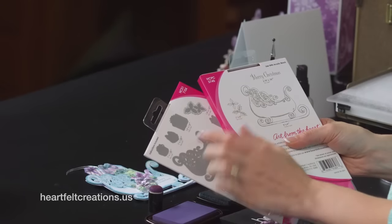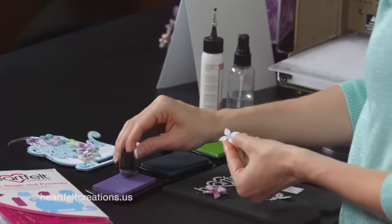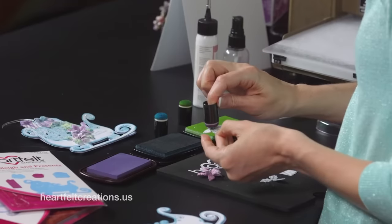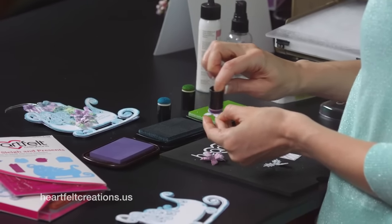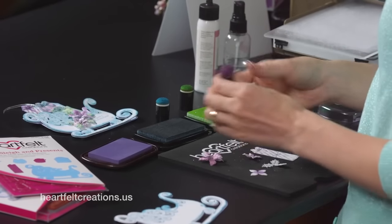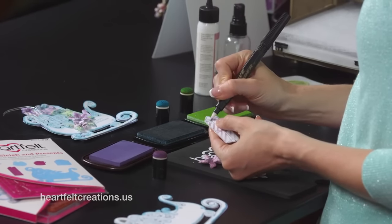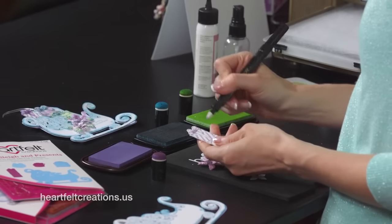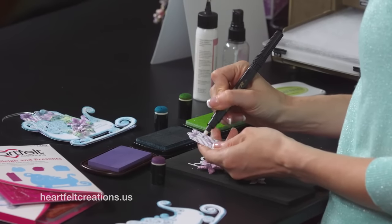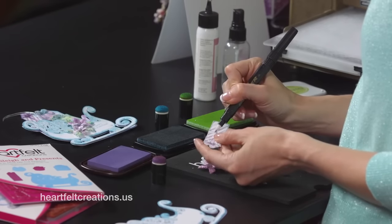For the embellishments for the sleigh, I stamped the poinsettia with a holly leaf and cut it out with a coordinating die. To color this, it's quick and easy. I chose to use the Wisteria chalk ink — just go in a circular motion right there in the center. You can make it as light or as dark as you like. I also wanted to show you how I colored the gifts within this collection. Just dab in with your Dove Blender Pen and add some coloring to the ribbon for quick accents.